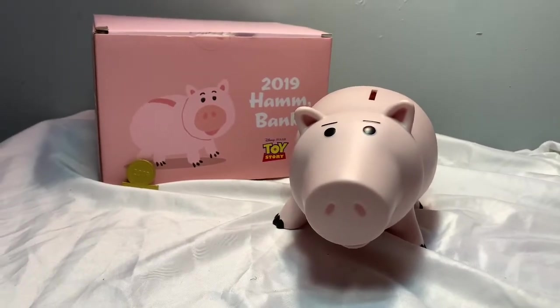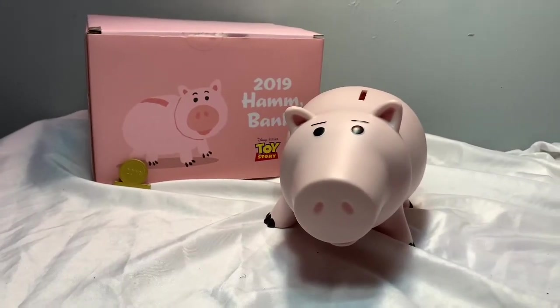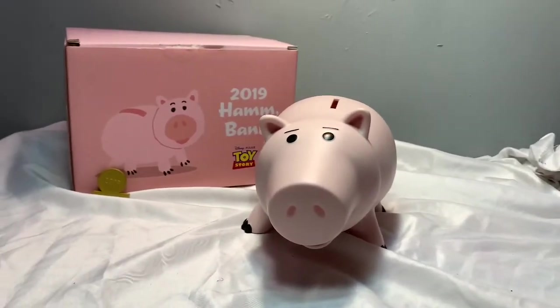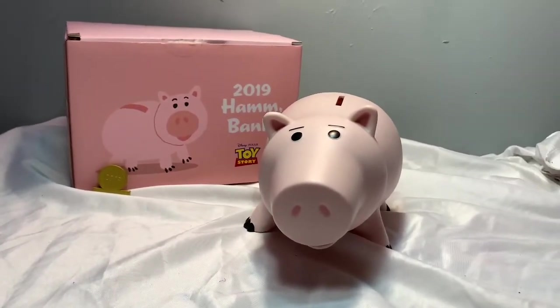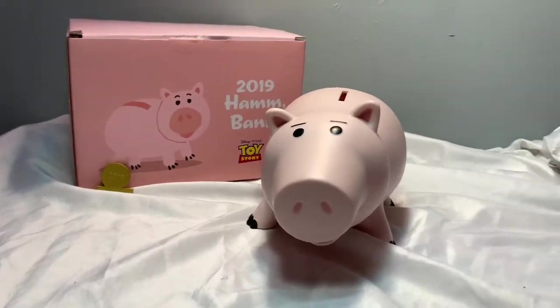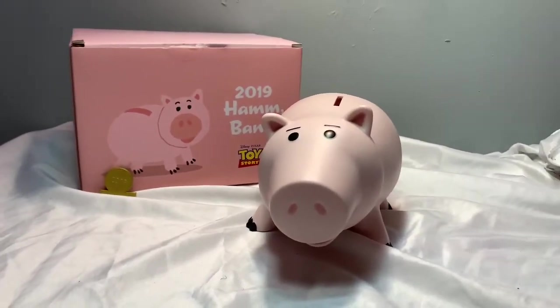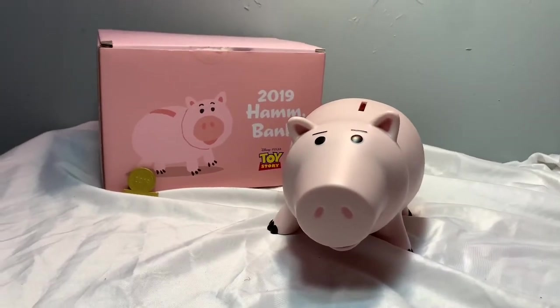Hope you guys enjoyed this video. Thank you guys for watching. Make sure to subscribe, guys — it really helps me out if you want to see more Toy Story things like this. I really don't care for likes to be honest, but just subscribe. Thank you so much for watching this video, it means a lot. Even if none of y'all subscribe, it means a lot. Makeaboy073 signing off.